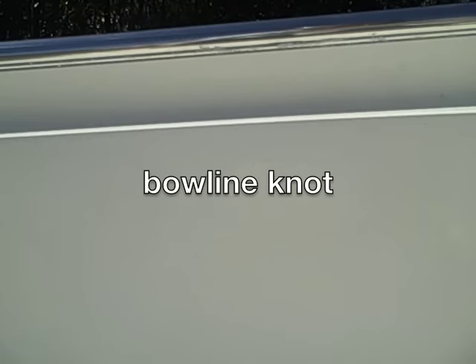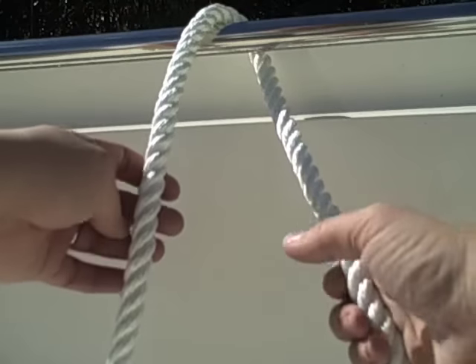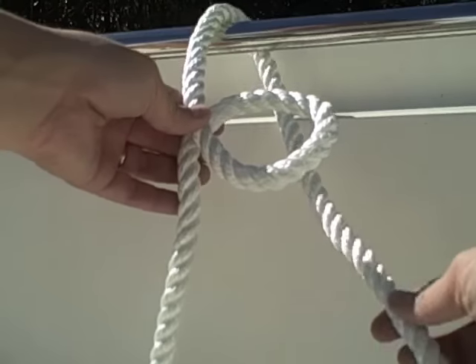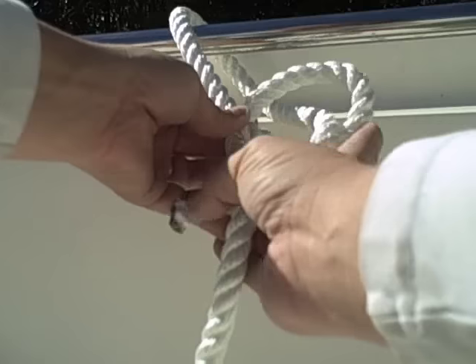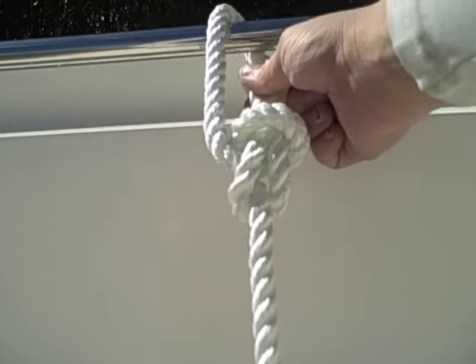The last knot I'm going to show you is called a bowline knot. It's one of the strongest knots you can make. It's used for towing, holding, and hanging objects — you can practically wrap it around anything. What you want to do is wrap around your object, go ahead and make a loop like so, go to where this is on the bottom, take your other rope, go through the hole, over, around, and back through the hole. Hold the two ropes together and pull tight.